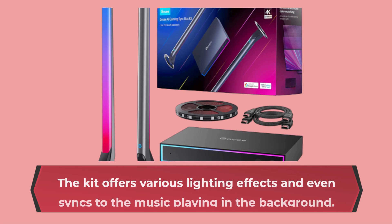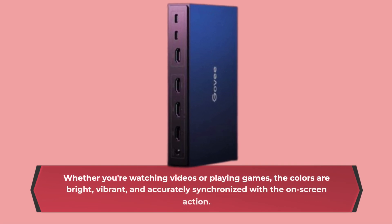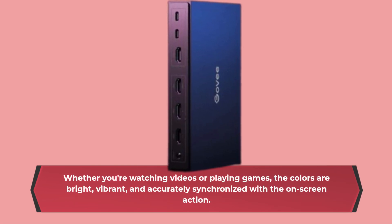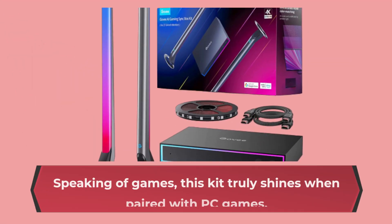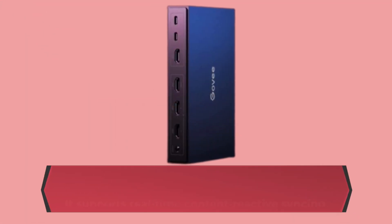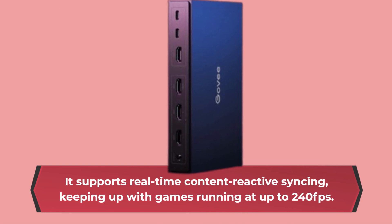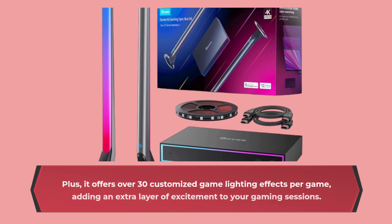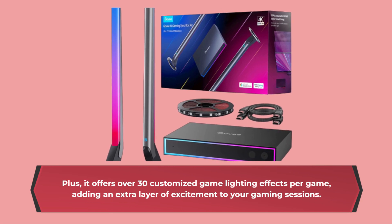The kit offers various lighting effects and even syncs to the music playing in the background. Whether you're watching videos or playing games, the colors are bright, vibrant, and accurately synchronized with the on-screen action. This kit truly shines when paired with PC games. It supports real-time content reactive syncing, keeping up with games running at up to 240 FPS. Plus, it offers over 30 customized game lighting effects per game, adding an extra layer of excitement to your gaming sessions.